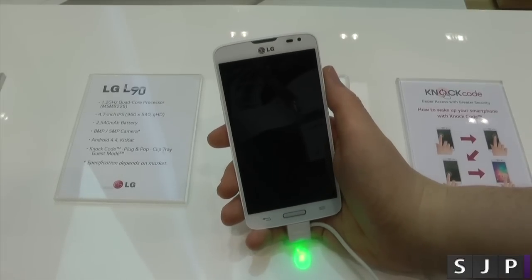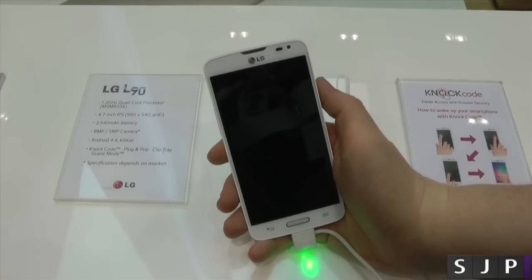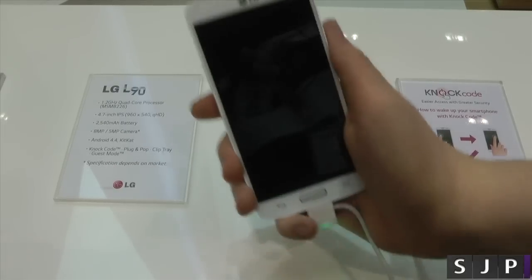Hey everybody, I'm back once again. I'm Celia here at the LG booth, and we're looking at the LG L90. This is their more premium version of the L series. So as always, let's check it out.